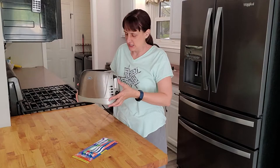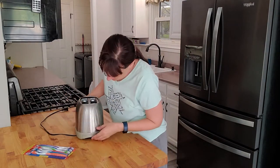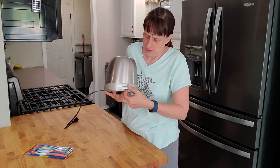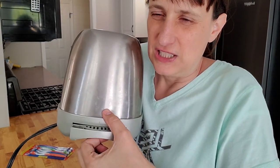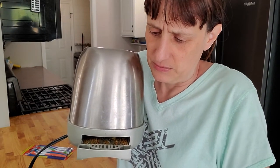The first part of cleaning the toaster is removing the crumb tray. They usually have one that pulls out or sometimes they flip down. We'll find the crumb tray and you slide it out very carefully — because I just got it all over the floor, so now I'm going to have to sweep the floor.